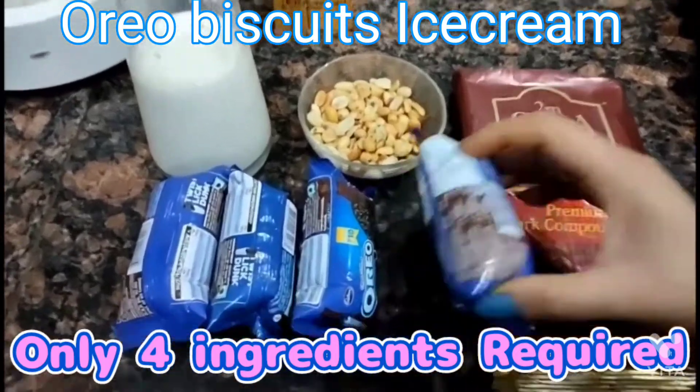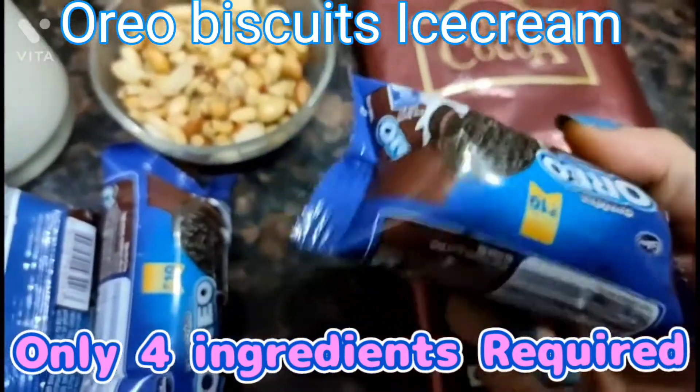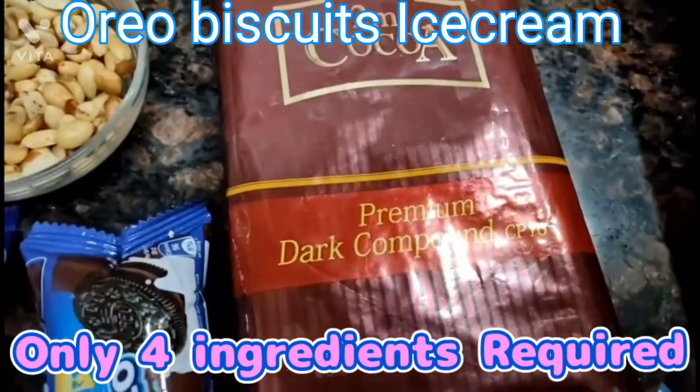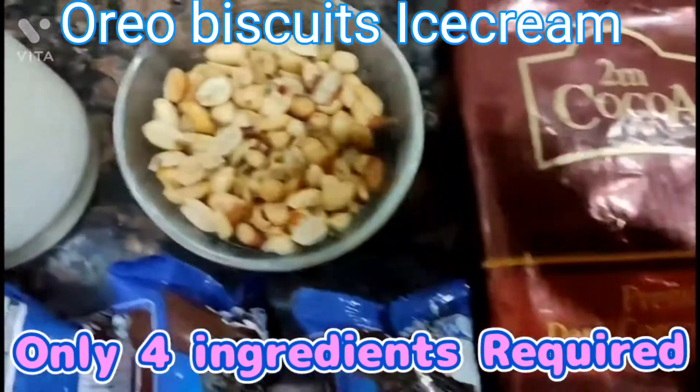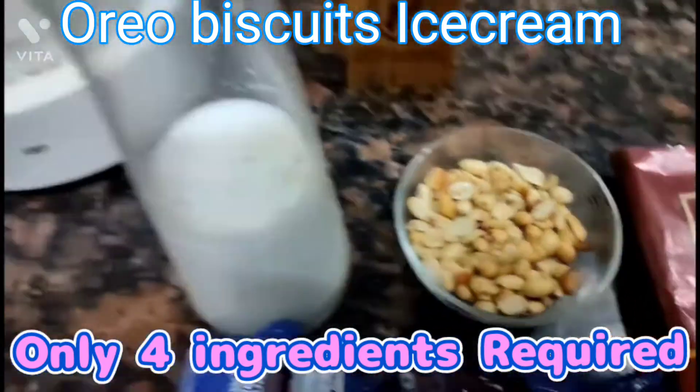Here I have 4 Oreo biscuits — this is a small Oreo biscuits packet. I am also using dark compound chocolate, some peanuts — 50 grams — and 1 cup of milk.